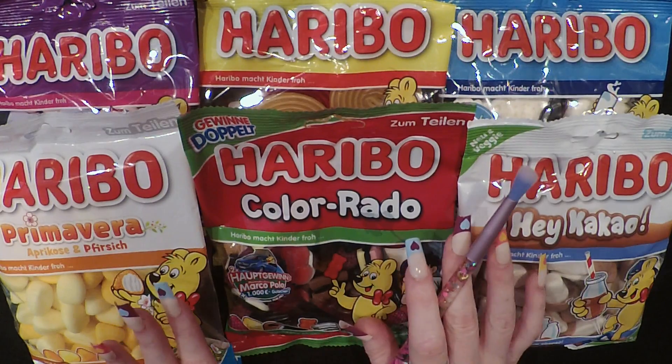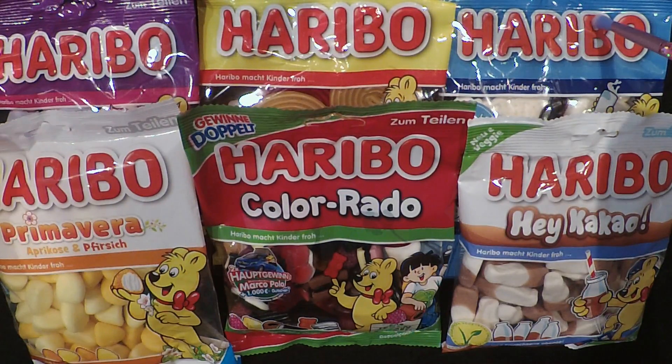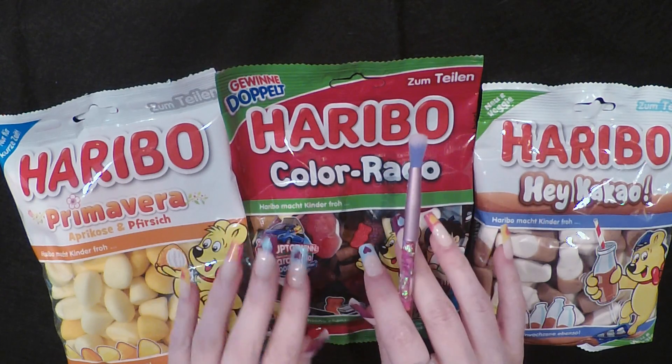We're going to eat three, and these three in the back I am going to remove by magic right now. Okay, they're gone. Don't worry though, we're going to eat them in another video.